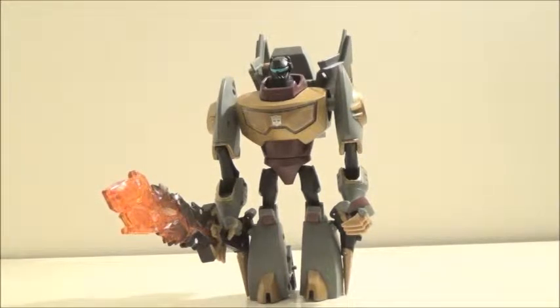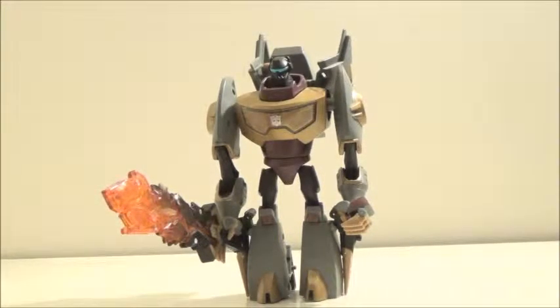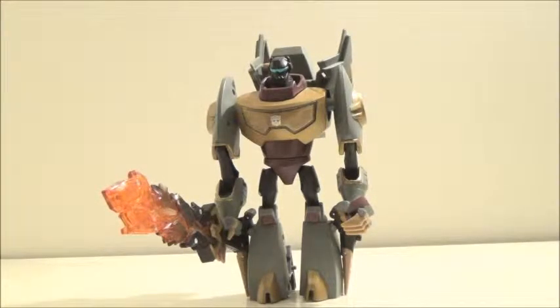Strangely enough, this does remind me of the G1 toy in some aspects, since it does have a lot of cues from the G1 toy's transformation and various other things, so it's very cool what they've done so far.